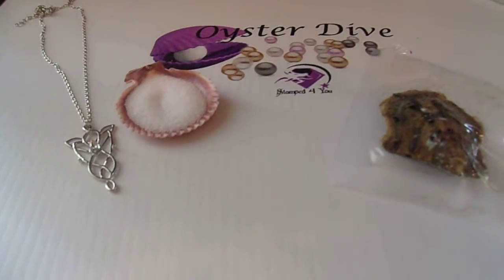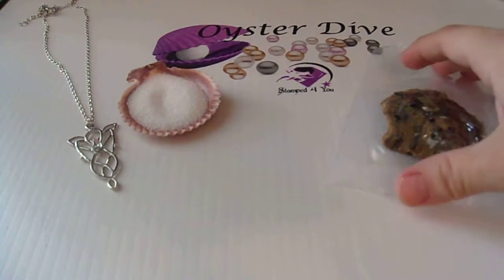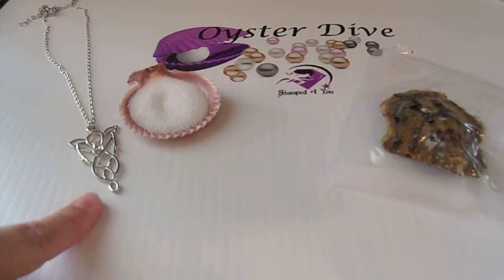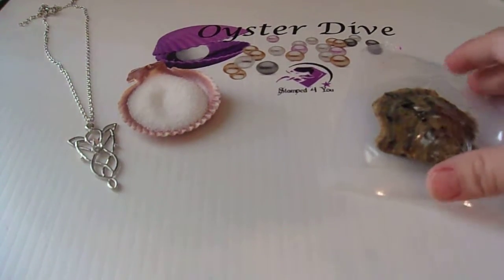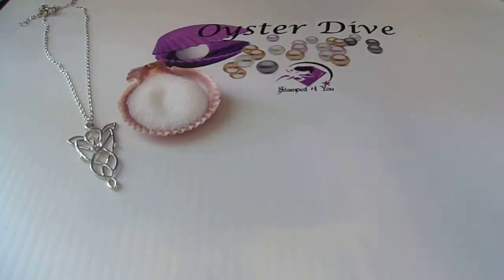Hello, this is Michelle and we're here doing an oyster dive for Tamra in Virginia. Here is the pendant that Tamra picked out — it's an elf pearl pendant, and here's our oyster. We're gonna dive right in and see what color, shape, and size our freshwater pearl is.